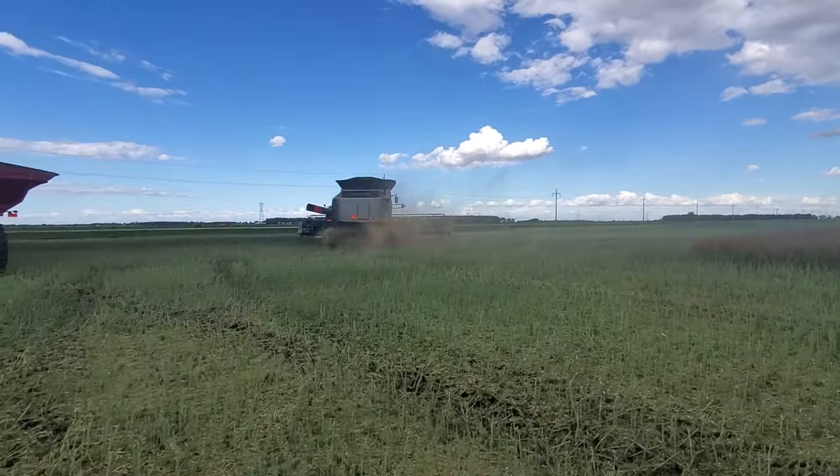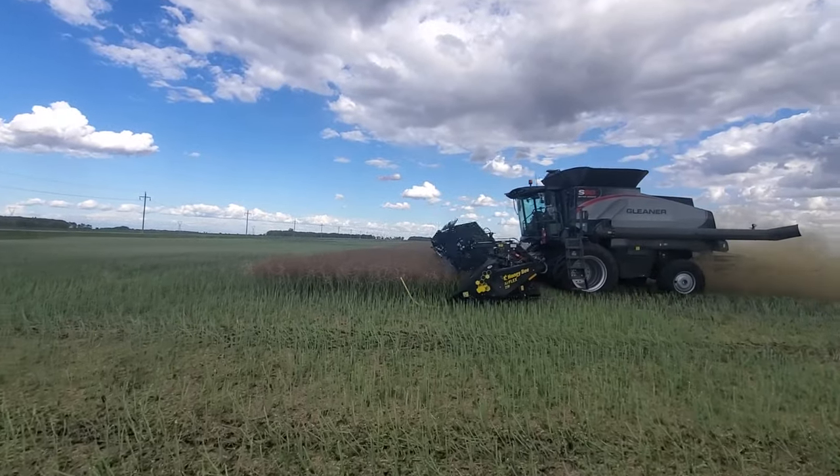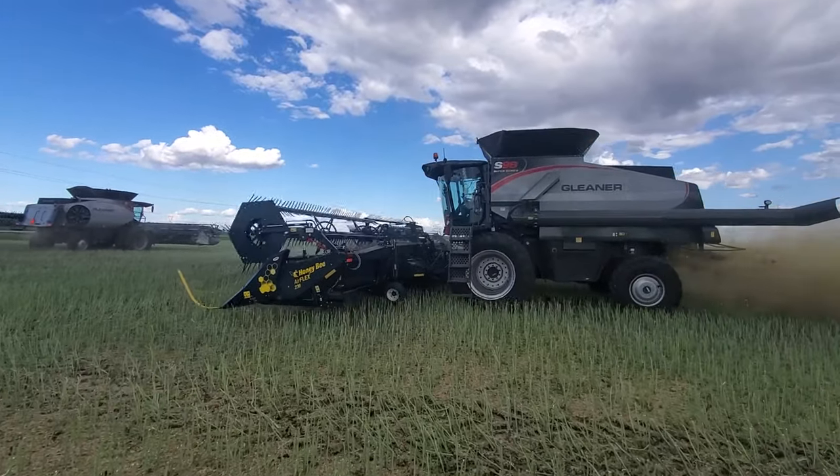We've got the Dynaflex going on our 35 — 35-foot Dynaflex on that combine. Here we got the Honeybee. Honeybee seems to be working a little bit nicer. Sure looking forward to getting our 40-footers.